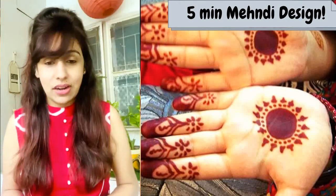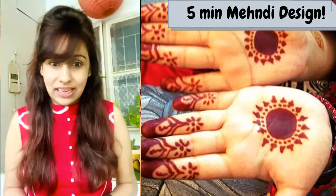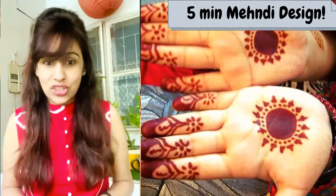And the second video is about how to apply mehndi very easily at home. So let's do the two videos I will upload onto my channel. Stay tuned to watch Easy Cooking with Ekta.